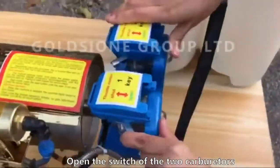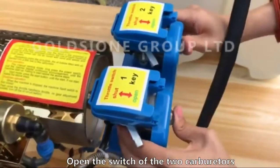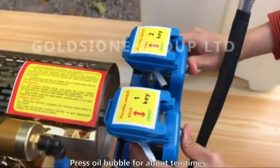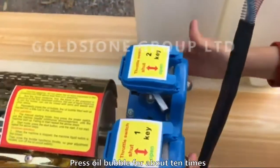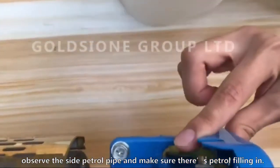Open the switch of the two carburetors. Press the oil bubble for about 10 times. Observe the side petrol pipe and make sure there is petrol filling in.